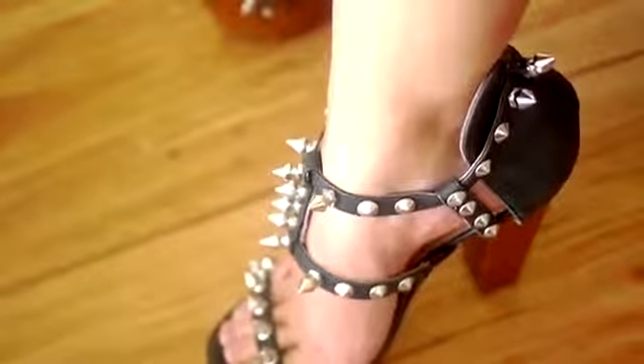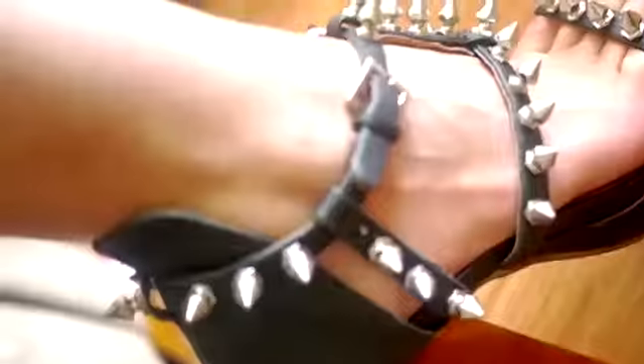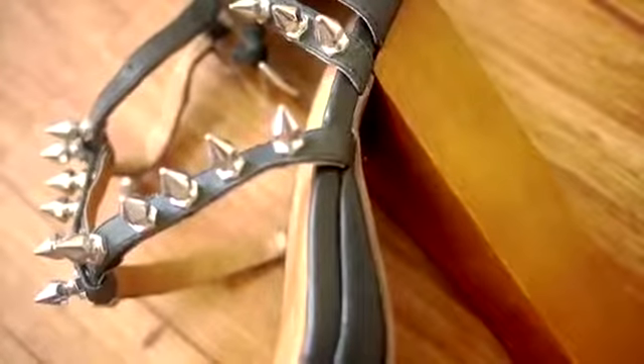These shoes — I love them. I felt like they went so good with the outfit. They're super tall and super uncomfortable to walk in, but they look good. I'll probably pair them with some black skinny jeans. And that's it, you guys — this is the look! I hope you like it, comment below, and I'll talk to you guys soon. Bye!